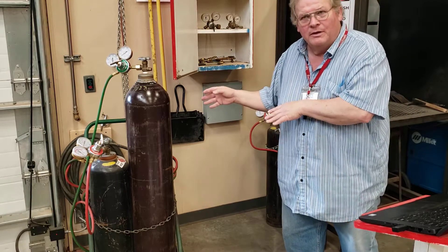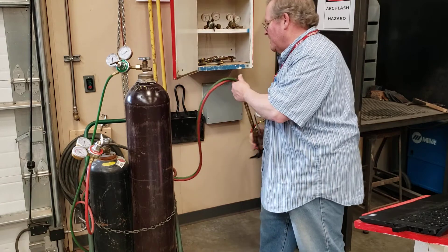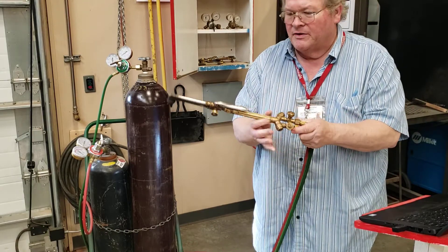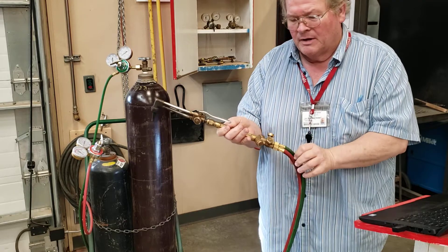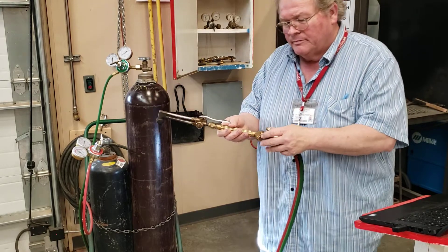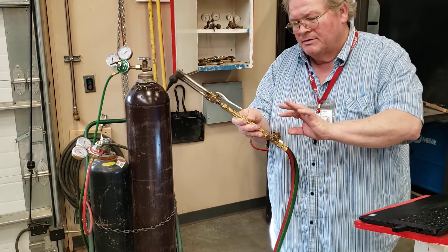Your oxy fuel welding (OFW) or oxy fuel cutting (OFC) units are basically the same except for the type of torch on the end. This is a cutting tip — there are two valves on the torch body. There is a fuel hose and an oxygen hose. Fuel is always red, oxygen is always green, except on older units where it may be black. These are made out of brass — no carbon steel — so they will not create a spark.